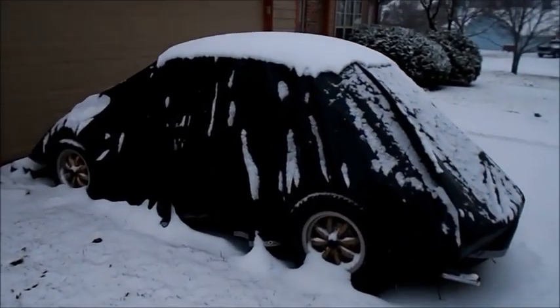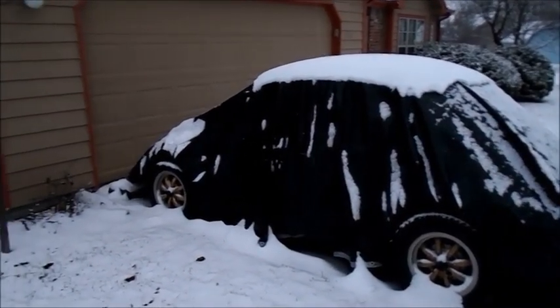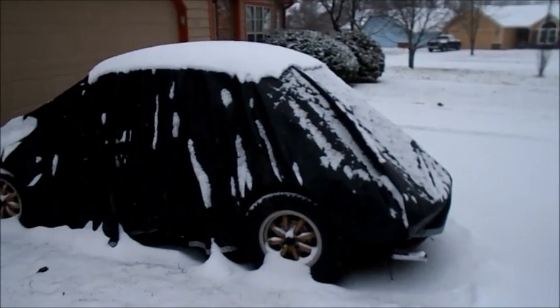Got a nice, calm, non-windy day. Snow coming down. Keep the car nice and dry.